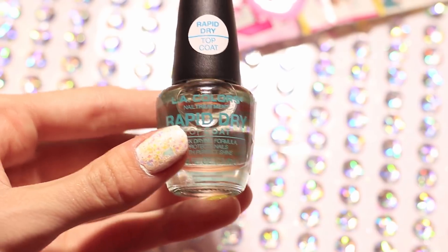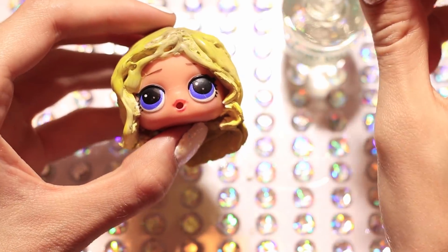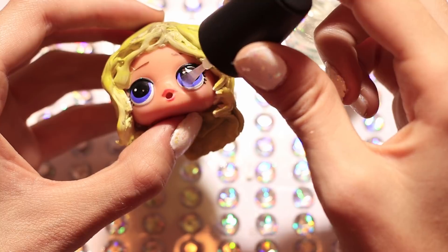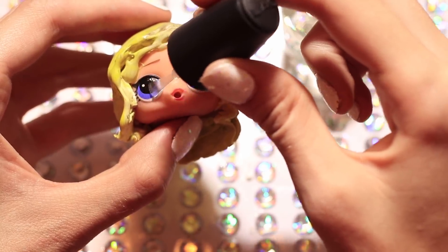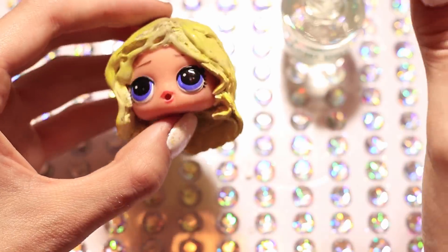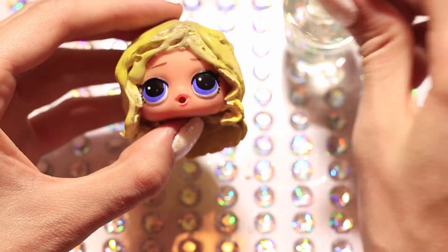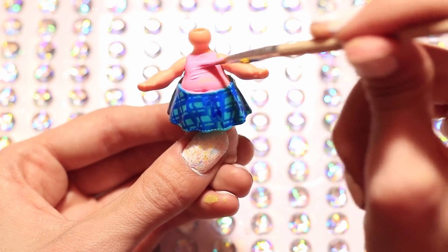Alright now I'm going to be taking some clear nail polish and putting that on her eyes because I love how shiny it makes them. We're also going to be painting the eyes brown, and if you add nail polish on top first, just in case you mess up while painting the eyes brown you can easily wipe it off — it gives you a second chance. I actually had to use this because I messed up while painting the eyes, and since I had the nail polish on I was able to hurry and wipe it off before it dried.